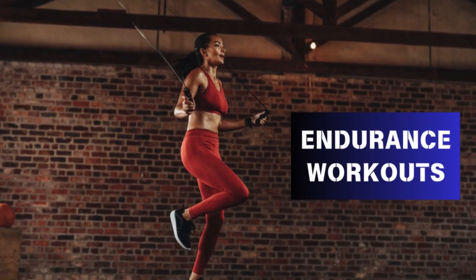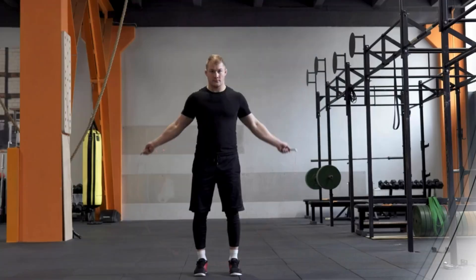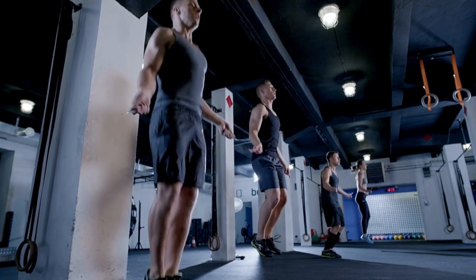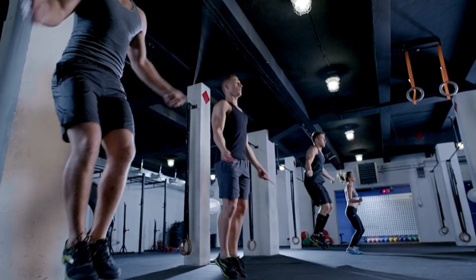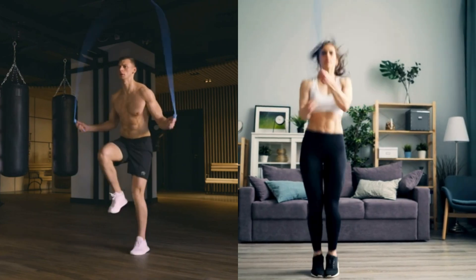Part 4: Endurance Workouts. Building endurance takes time and consistency. Incorporate longer jump rope sessions into your workouts. Start with 5-minute continuous jumping, gradually increasing the duration as your stamina improves. Try incorporating different jump styles, like high knees and crisscrosses, to keep it challenging and engaging.